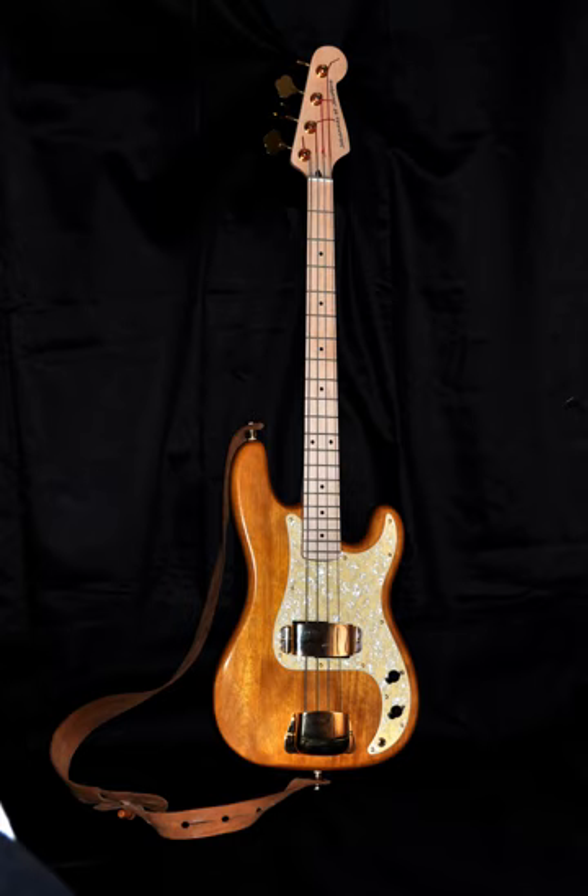In 1971, Alembic established the template for what became known as boutique, or high-end, electric bass guitars. These expensive, custom-tailored instruments, as used by Phil Lesh, Jack Cassidy, and Stanley Clarke, featured unique designs, premium hand-finished wood bodies, and innovative construction techniques such as multi-laminate neck-through body construction and graphite necks. Alembic also pioneered the use of on-board electronics for pre-amplification and equalization. Active electronics increase the instrument's output and allow more options for controlling tonal flexibility, including more low and high register sounds.